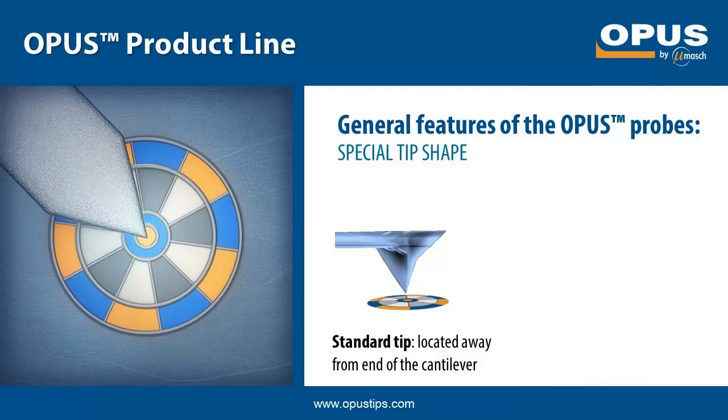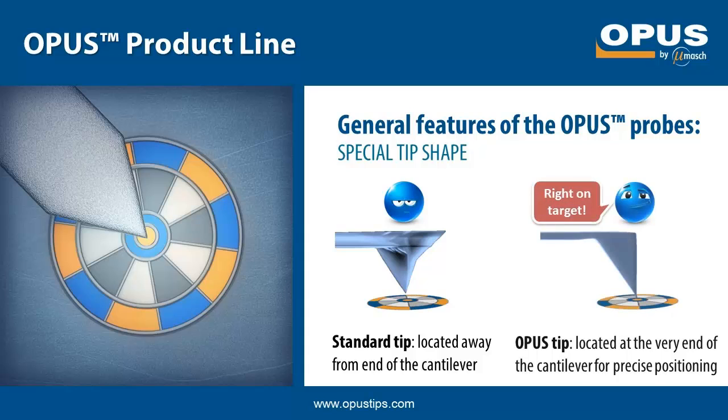Here is what makes the Opus tip shape special. With regular probes, the point where the tip touches the sample surface is hidden from the camera by the cantilever. As a result, the tip cannot be positioned at once over the exact area of interest. This inconvenience is completely eliminated with the Opus tips. They are always positioned exactly at the end of the cantilever, so it is very straightforward to hit the target and start measuring right away.